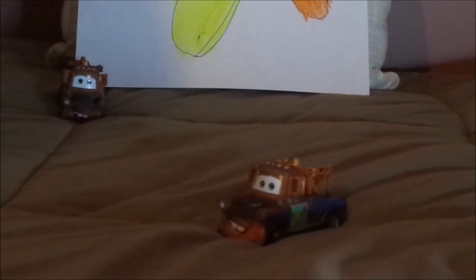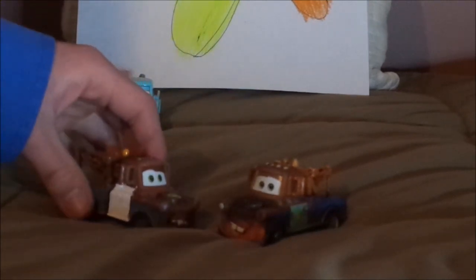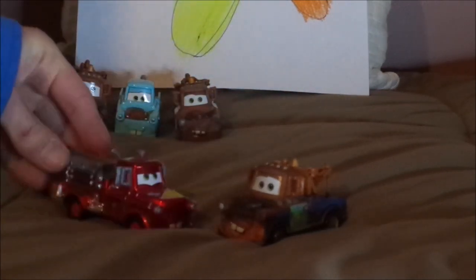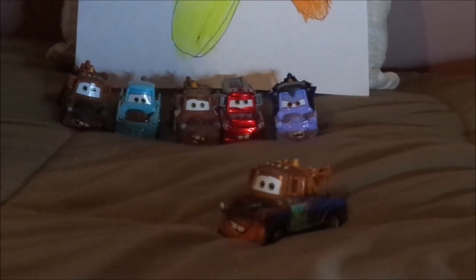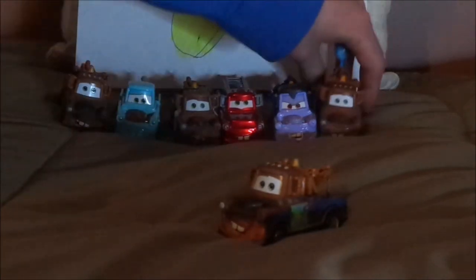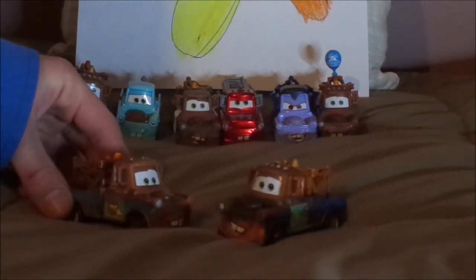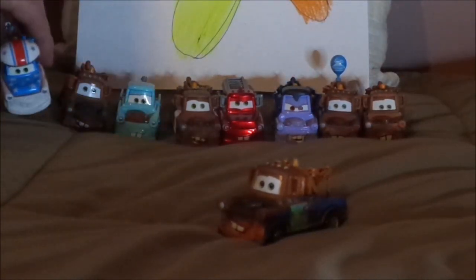Now let's pull up some of the other Maters. We have regular Mater, Drift Party Mater, Mater with the white door, Rescue Squad Mater, Dracula Mater, Mater with the balloon, Cars 2 Race Team Mater, and Mater the Greater. And that is it.